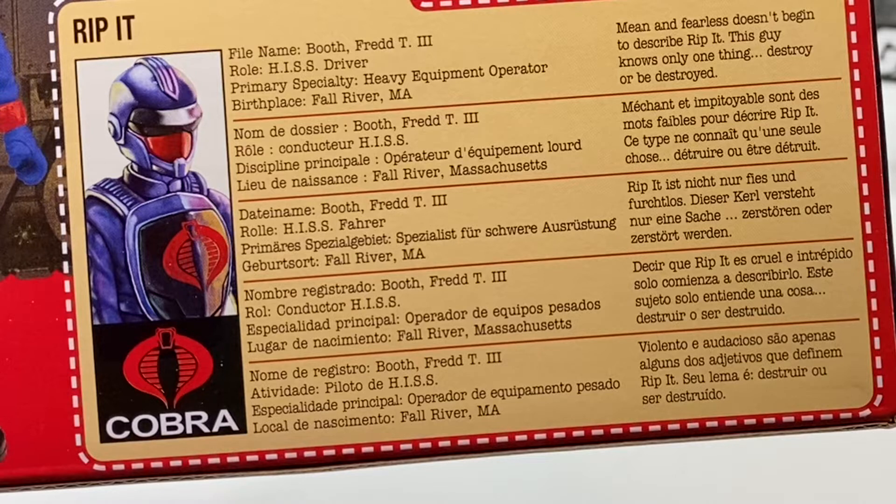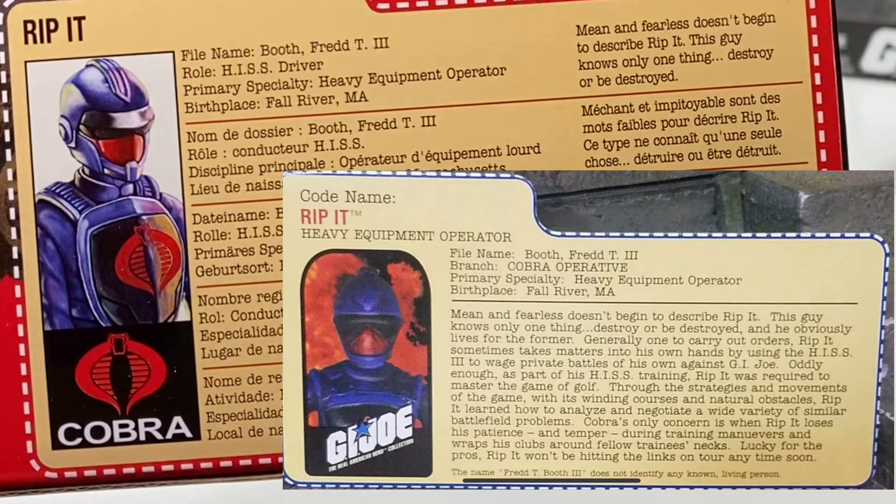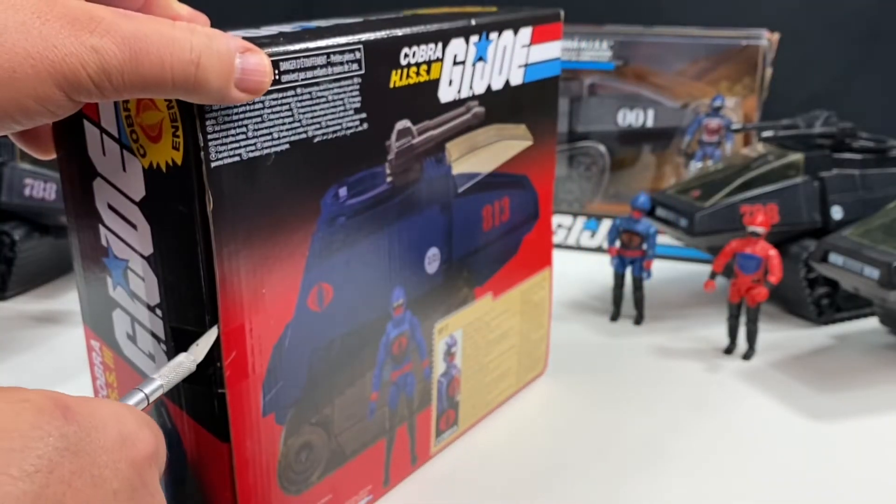He doesn't say much about the file card here. It says: 'Mean and fearless doesn't begin to describe Rip It. This guy knows only one thing — destroy or be destroyed.' Now, if you look at the original Rip It figure file card, it says a lot more. On the first version, the rest of the file card reads: 'And he obviously lives for the former. Generally one to carry out orders, Rip It sometimes takes matters into his own hands by using the HISS 3 to wage private battles of his own against G.I. Joe. Oddly enough, as part of his HISS training, Rip It was required to master the game of golf.' I can't read the rest of that — you can pause if you'd like to read it, but it's terrible writing.